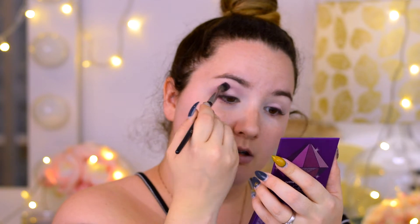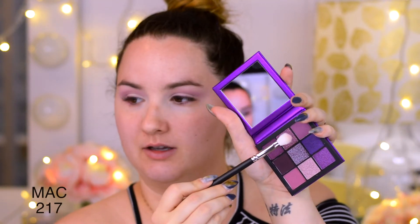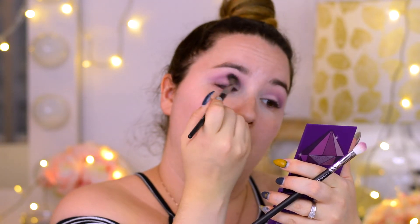I'm gonna go with — do they have names? The shades don't have names. I'm gonna go with the lightest shade in the palette. They are a little bit dusty when I put my brush in — they come a little bit all over the place — but that doesn't bother me at all. They are blending very well right now. I love this shadow so much.